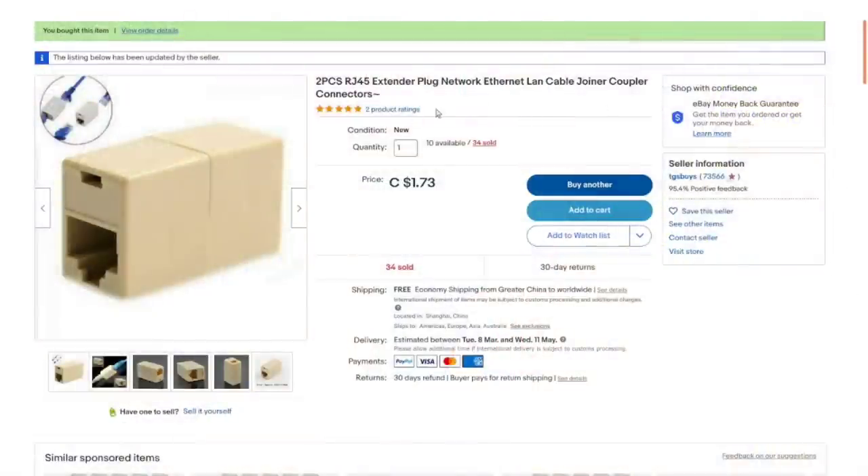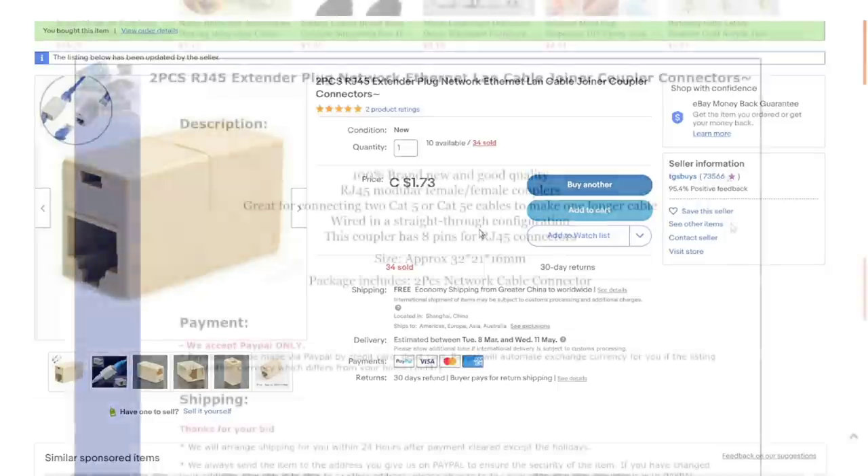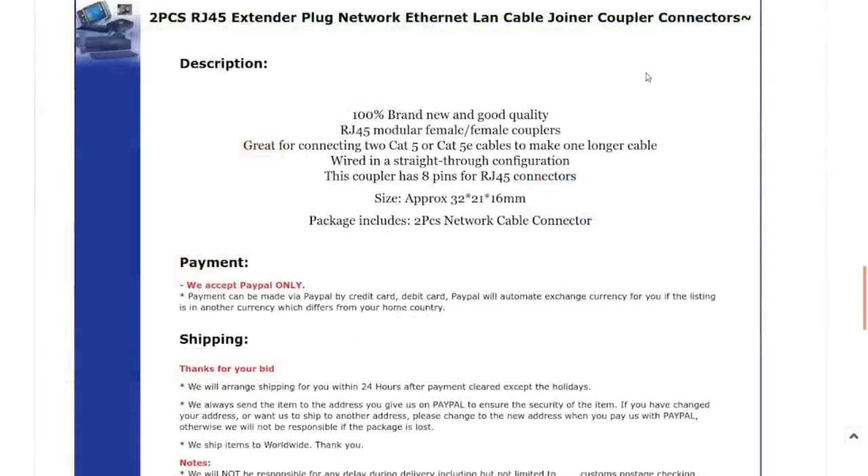Two-piece RJ45 extender plug network ethernet LAN cable joiner coupler connectors. I got these for the princely sum of $1.73 for the pair with free shipping, and that still appears to be the current price — excellent. Nothing super exciting here. It's just an RJ45 female-to-female connector for extending cables. Not something you'd want with high-speed cables or a production system, but it can get you out of a pinch and works well as a sacrificial test connector.